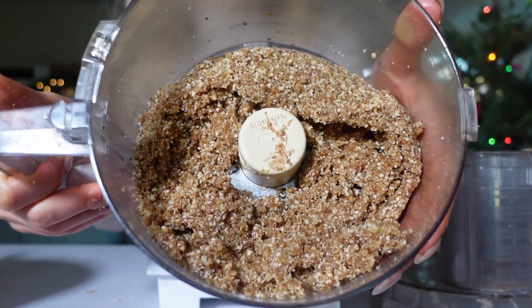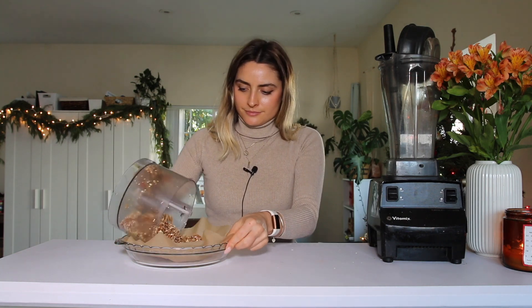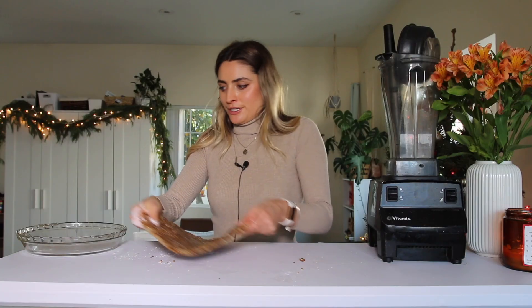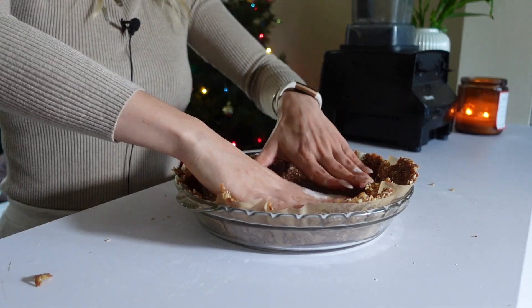I did the same parchment paper circle trick from my last pie — cut it into a circle and dump out the pie crust on top. I'll do the same thing and just roll out the pie crust to make sure it fits the pan, and it's perfect! I'll set this aside while we make the filling.